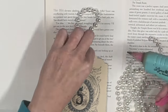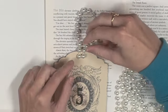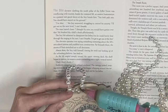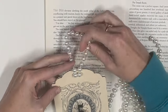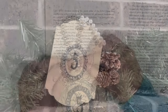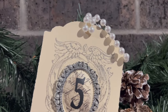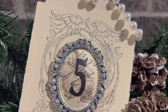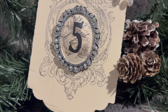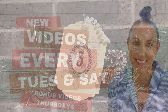I grabbed some costume jewelry from a garage sale and hot glue the strand of beads to cover the hole in the tag. Then I hot glue the two strands right on top of each other so they don't separate. I love how this one came out — it will definitely be going on my tree. It's so regal looking, so fancy. Look at all of that beautiful detail and how we layered everything on top of each other to create such a beautiful ornament.